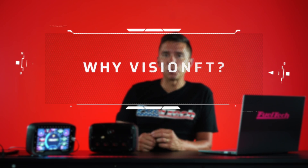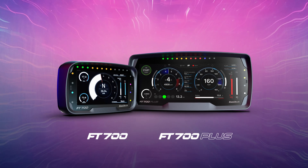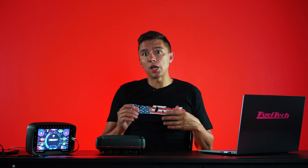Why VisionFT? VisionFT is actually the new product line. The FT700 is the first unit — we will have the regular FT700 and the FT700 Plus, which has all the same features but with a screen that's roughly twice the size. We built this new generation, the VisionFT, because our previous generation — the PowerFT — has been around for some time and the hardware is getting close to its limit. We want to do more, but the hardware is limiting us, so the answer is VisionFT and the FT700.